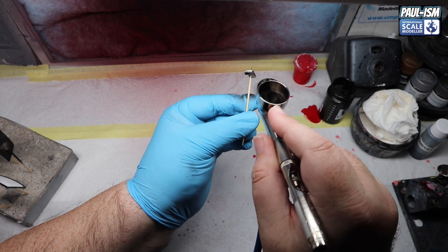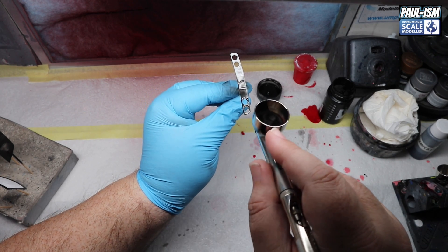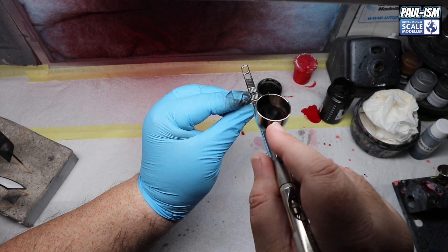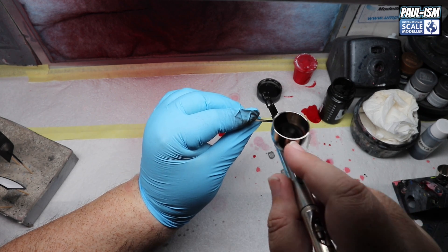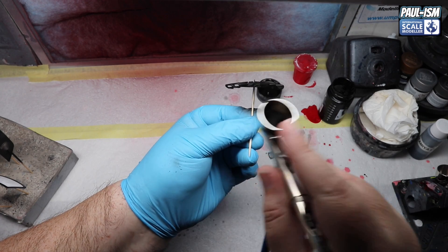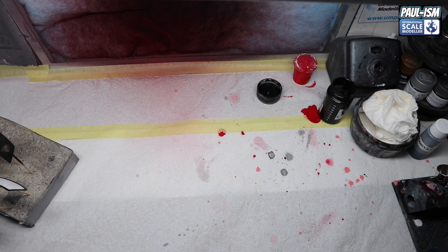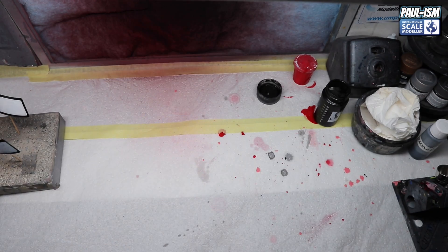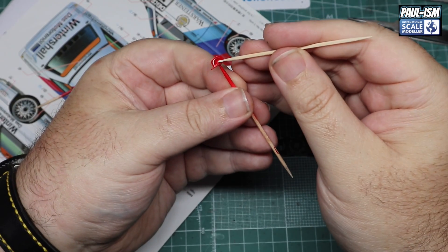Moving on to the grille. I was contemplating spraying it in LP5 but the Mister Surfacer black looked absolutely perfect, so I decided to leave it as is. I don't necessarily like to use it as a primer but I do like the tone of black it produces - it covers quite well being a lacquer paint, builds up nicely and gets into all the nooks and crannies. Also doing the window wiper while we're at it.